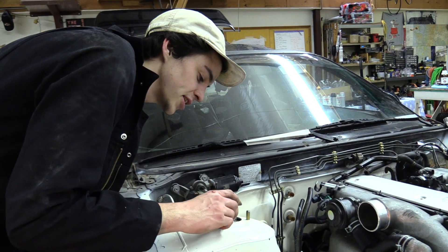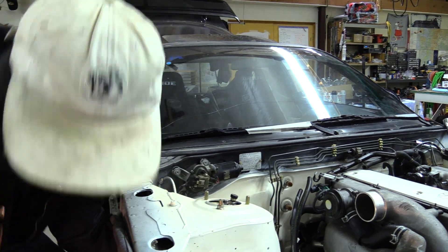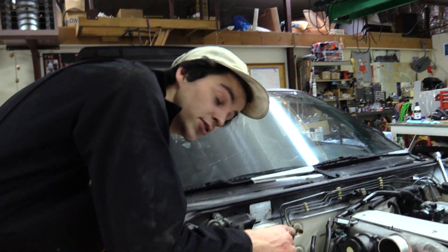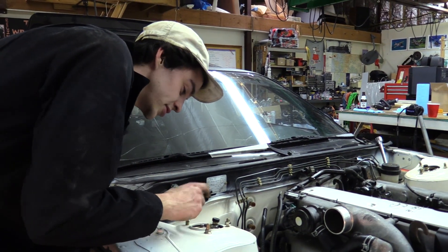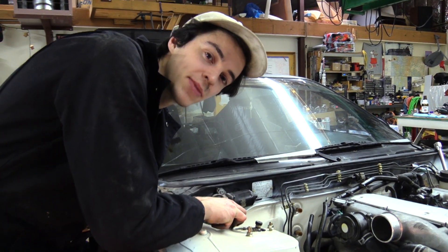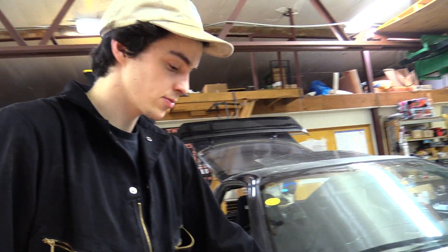We're starting on the other side. That side went relatively smoothly - there are a couple things we're gonna have to bash out. Obviously when I get new wheels - which I'm going to do - things are gonna change. They are the same size as the MV Battles: 17 by 9.5. We got that side basically mocked up and we're gonna do this side.